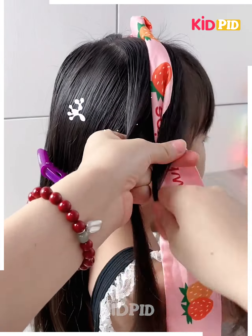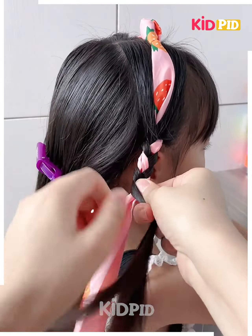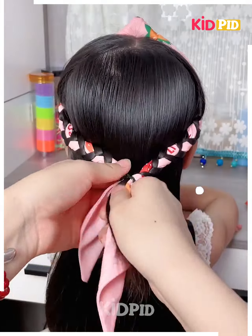Have a ribbon with the knot at the middle, combine it with the middle section of the hair, and start braiding from top to bottom. Once you finish braiding, combine both braids together and tie the knot.